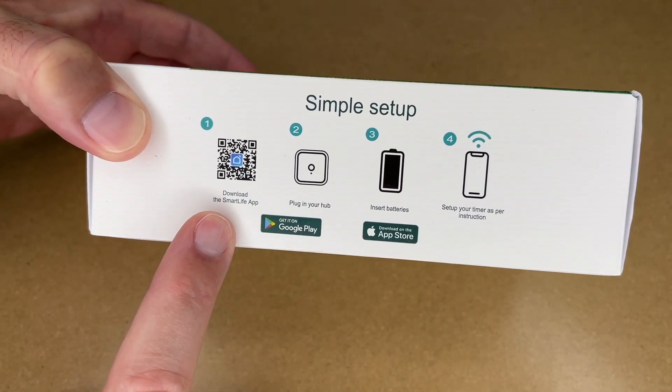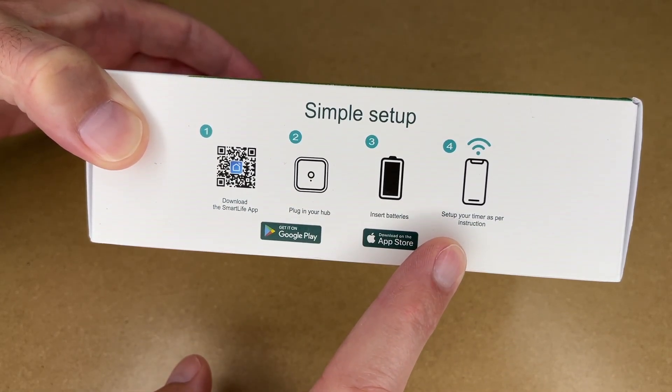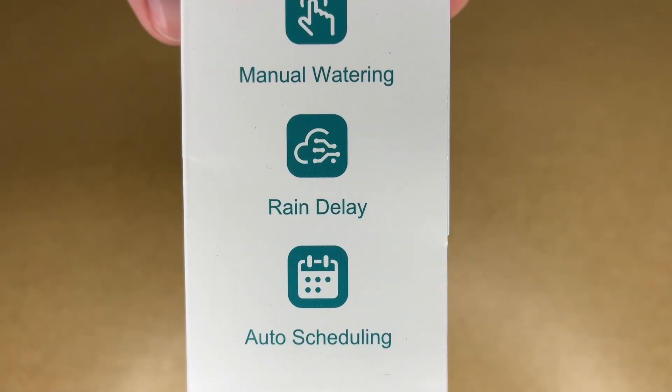So here on the side, it says simple setup. You download the Smart Life app, plug in your hub, insert batteries, set up your timer as per instruction. There's warranty information here. It says app control, manual watering, rain delay, and auto scheduling.